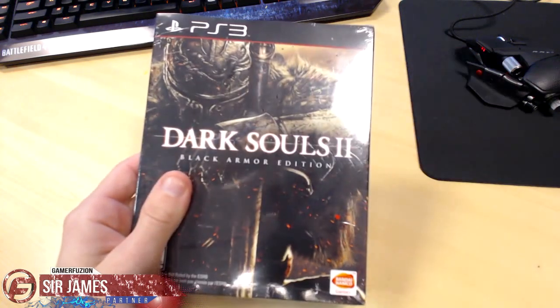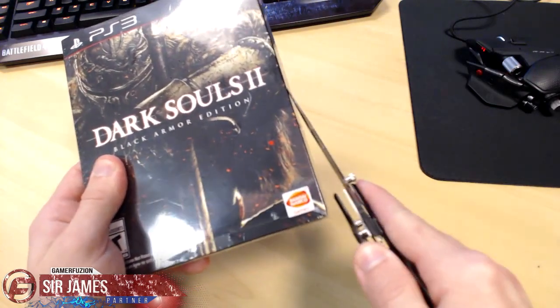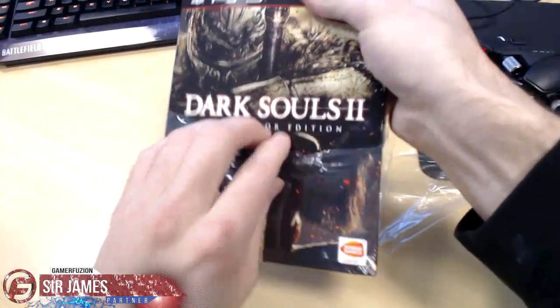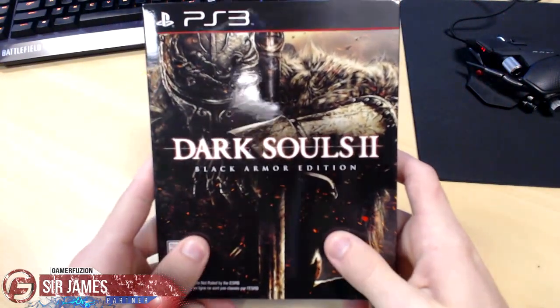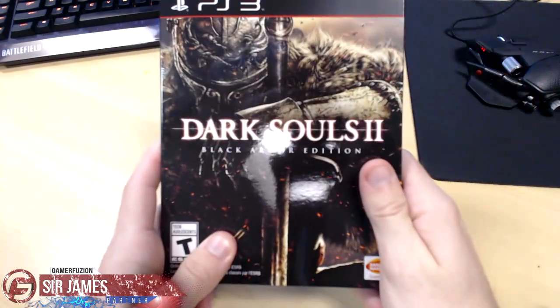So first let's go ahead and start by getting off the plastic so we get rid of most of the glare. Alright so here is the front of the box. Looks pretty cool. This is actually a plastic sleeve — here's the front of the plastic sleeve.